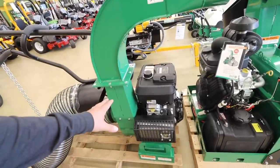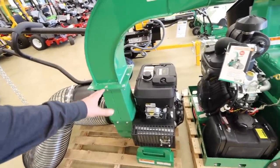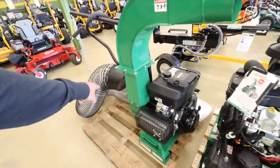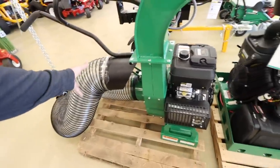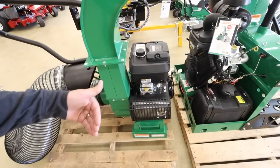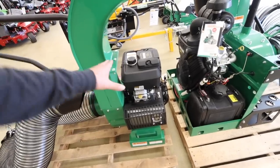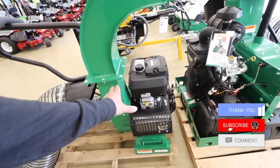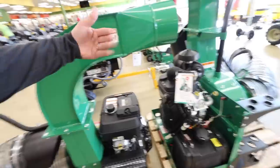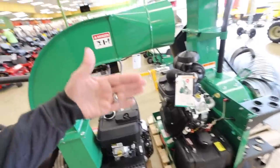The idea would be to mount this on the front of the trailer, and then I think we're going to turn it 90 degrees so it sucks everything up on the passenger side. We'd have to turn the whole unit about 90 degrees, get it kicking off to the side, and then turn this about 90 degrees as the whole thing shifts. Kind of making this up as I go.